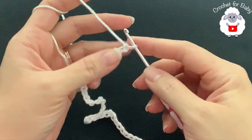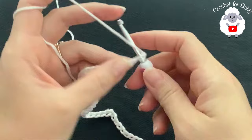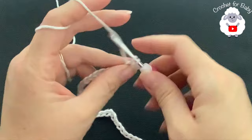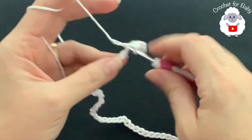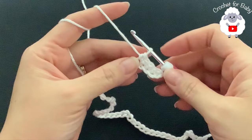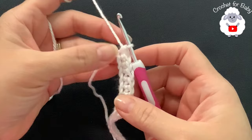Into the second chain from the hook, make a single crochet. Then make a single crochet into each chain across. For this first row I'm just making one single crochet on each chain. At the end of this first row I have 52 single crochets.